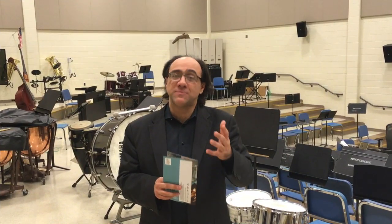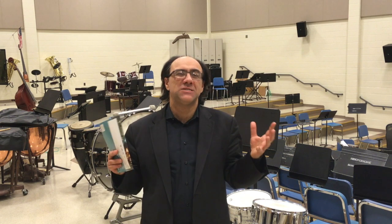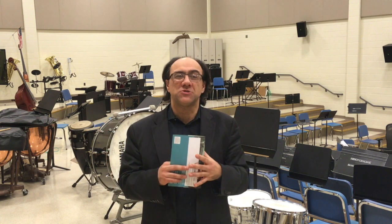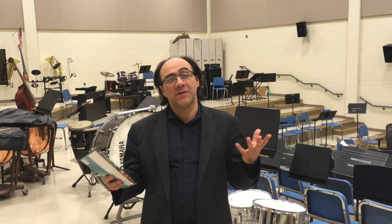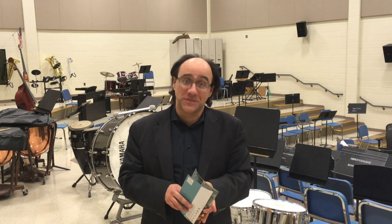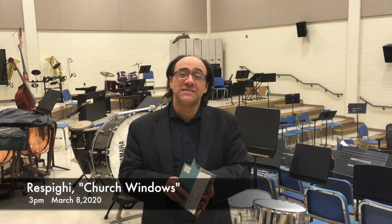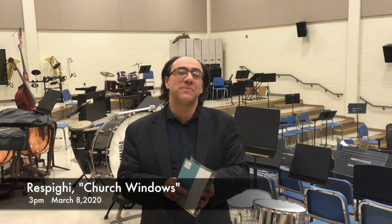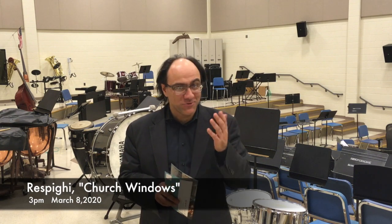And as with all Respighi — Pines of Rome and the other big Respighi pieces — his orchestration is one of the most luxurious ever. Like Rimsky-Korsakov on steroids. So I'm sure you will love this piece and it will bring you to a different dimension, spiritually and also emotionally. See you March 8th.